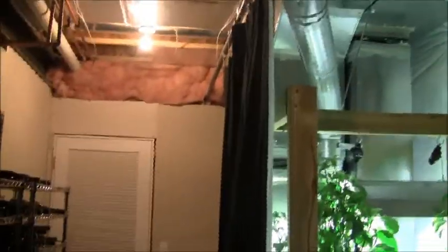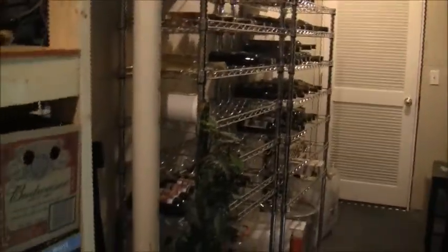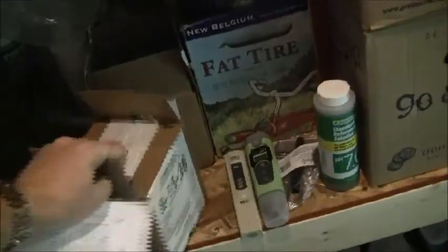Someone was asking about the wine and how it's doing. You can see with the black shading cloth the wine has remained nicely shadowed, so we're not having any problems with that fortunately.